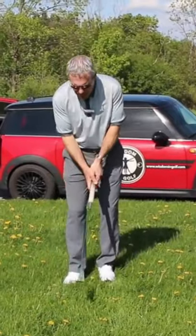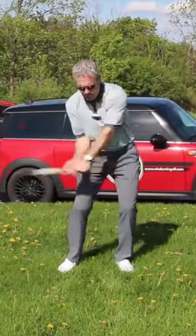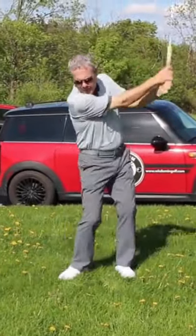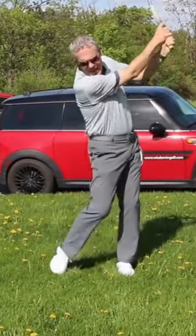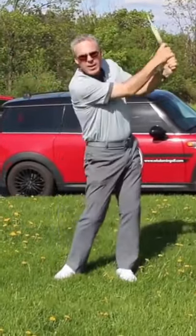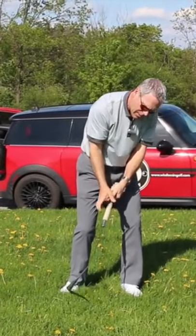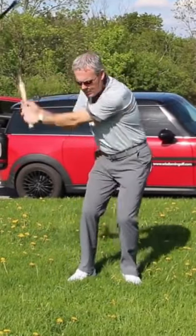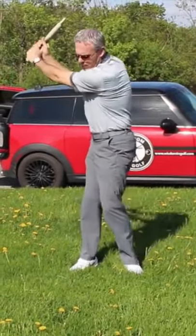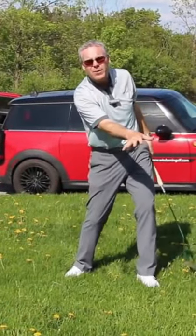I'm going to start by giving myself a little bit of a cut here. Cutting through dandelions is a pretty easy task. Notice how I'm not shoving the blade into the ground — I'm just allowing the arms to swing freely at the surface of the ground to cut the grass along the ground.